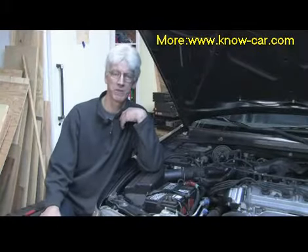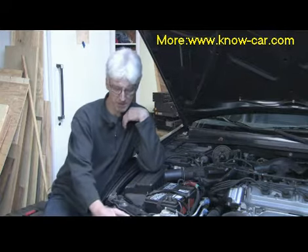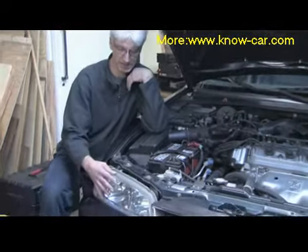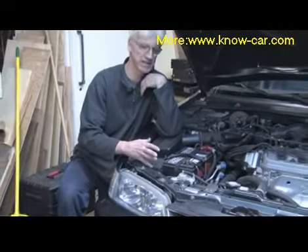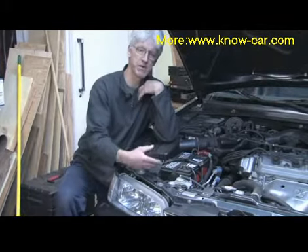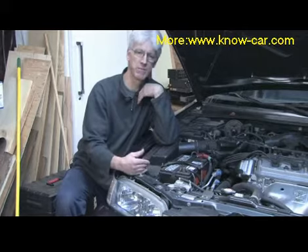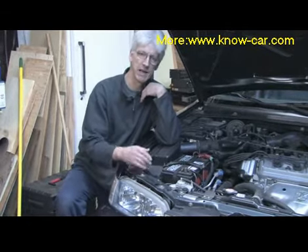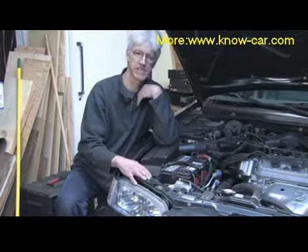Hello, my name is Mark Blocker. In this segment we're going to cover how to replace a headlight bulb. The headlight bulbs are mounted in the back side of the headlight assembly. Sometimes they're covered by other devices — plastic air intake ducts, maybe an overflow reservoir tube — something of that nature that may prevent you from getting access to the light bulb itself might have to be removed prior to replacing the headlight. That information should be found in the operator's manual under replacing headlight bulbs.